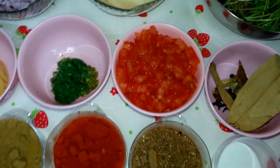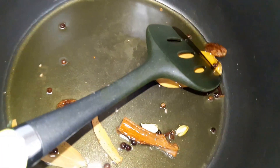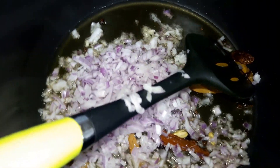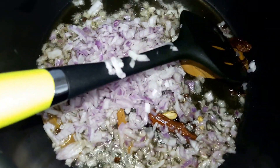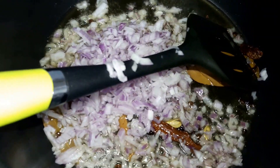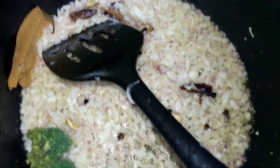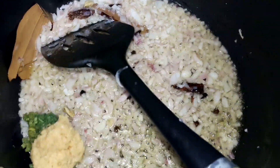As you can see it is crackling and the smell is coming. I am putting the chopped onions and frying them till light golden color. The onion has become light pink, so now I am putting the garlic and ginger paste and frying a little till the aroma comes.